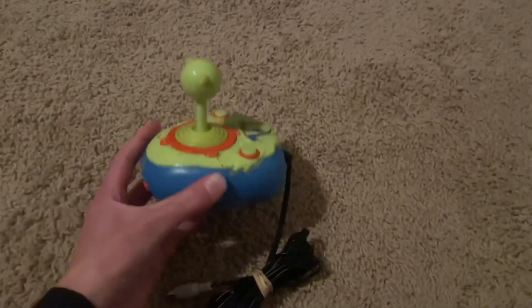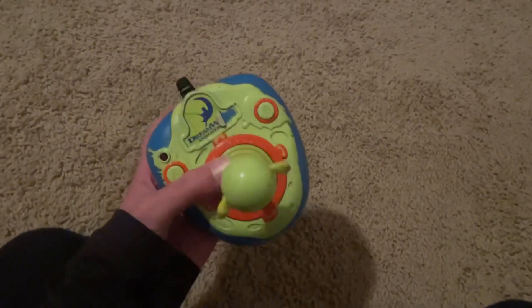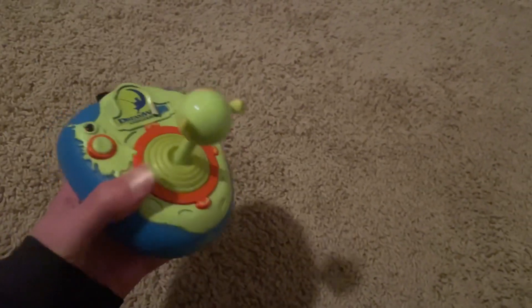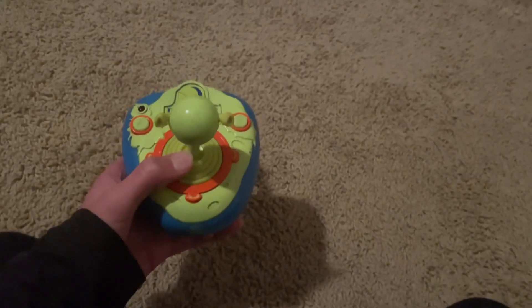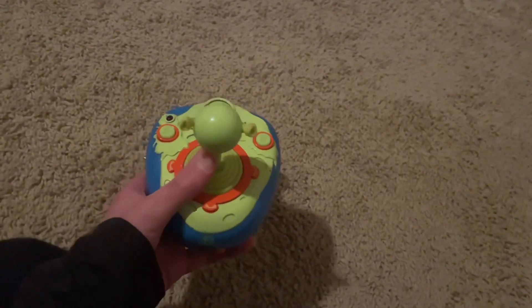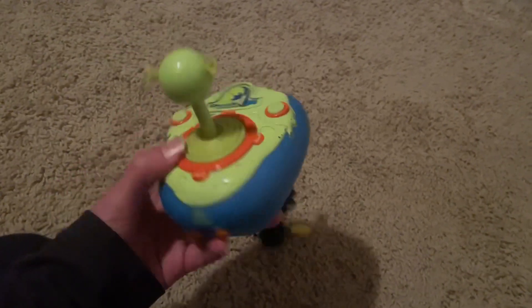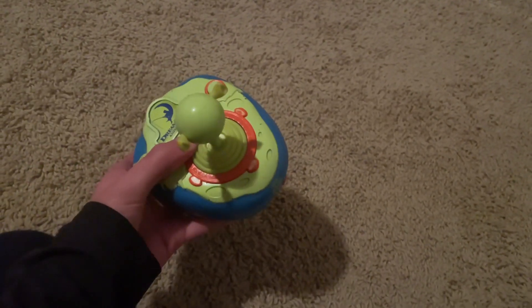Next thing I got is a Shrek plug-and-play. I have the SpongeBob one that I've had for about three years now, and I finally got a Shrek one. I'm going to do a playthrough on this like I plan on doing with the SpongeBob one. I have that video scheduled for January 2nd, so check it out then. I'm probably going to do this one sometime in February.